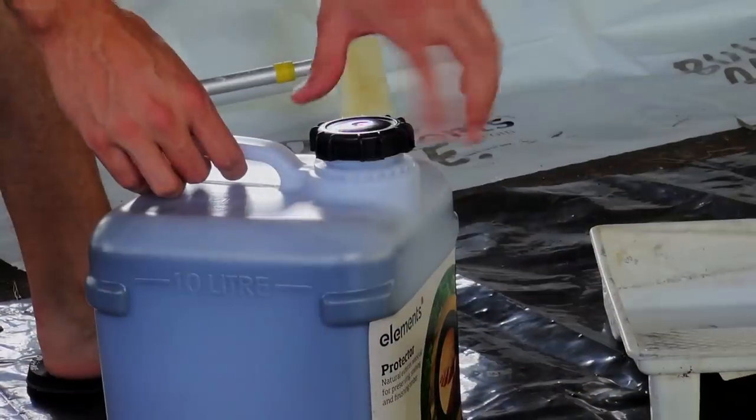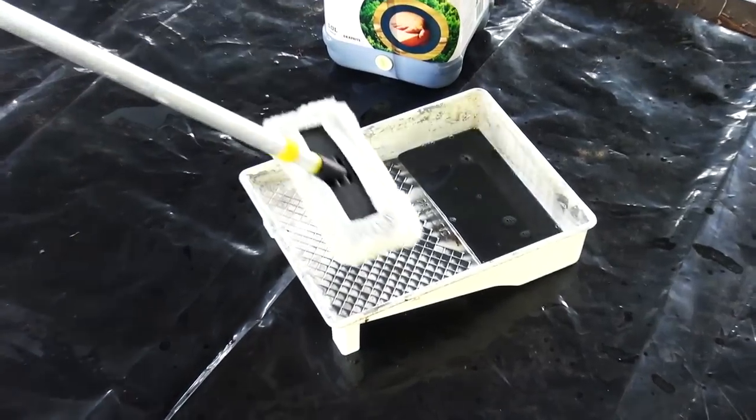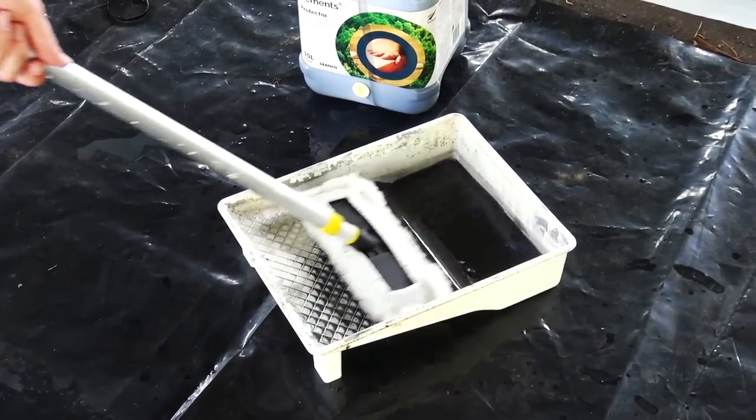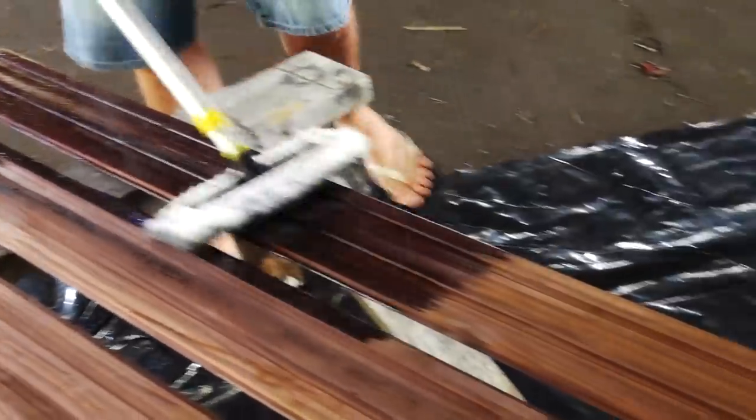Before installing the weatherboards we gave them a good coating of protective oil. Elements Protector is all natural and 100% plant based. We chose the graphite colour which will silver beautifully as it ages and will match perfectly to our joinery.